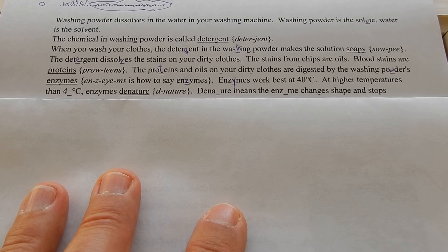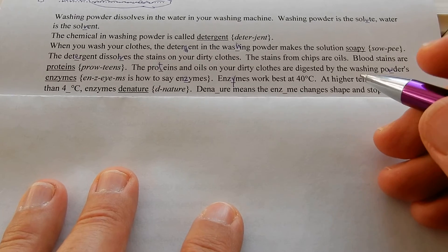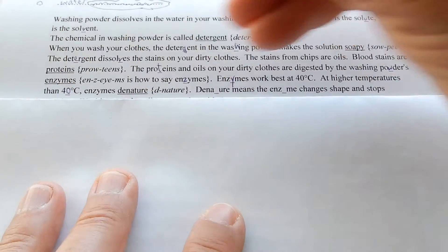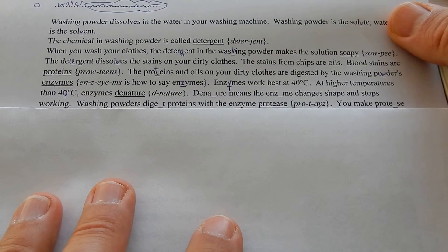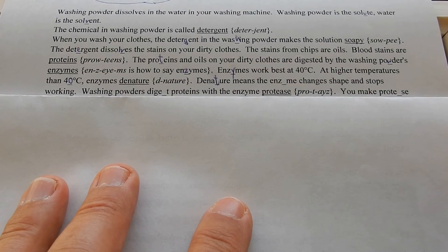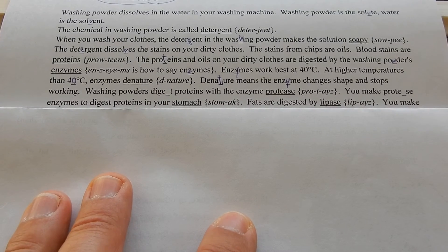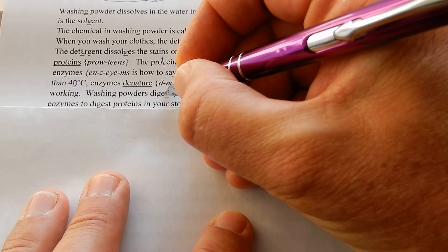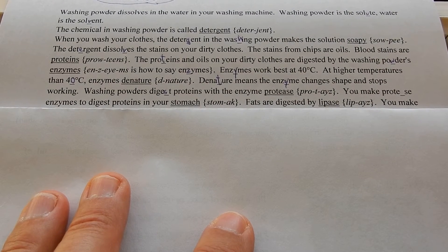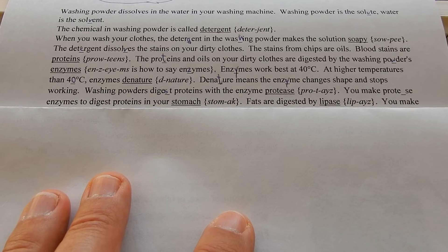Just one little enzyme molecule can do millions and millions of reactions. They are made to work at body temperature — 37 degrees C for humans — with 40 degrees C as the optimum temperature. At higher temperatures than 40 degrees C, enzymes denature, meaning the enzyme changes shape and stops working. Washing powders digest proteins with the enzyme protease, and you make protease enzymes to digest proteins in your stomach.